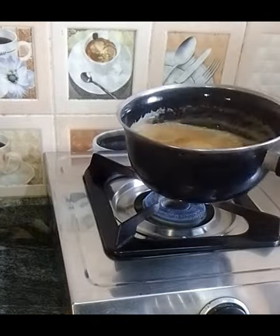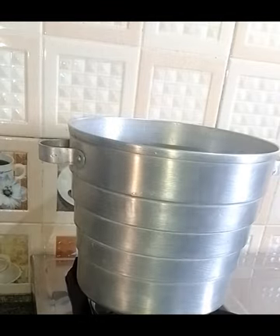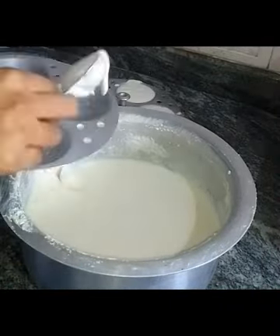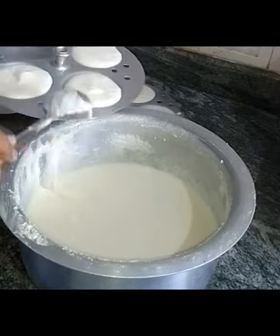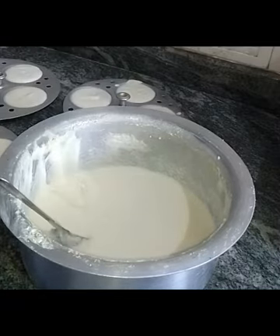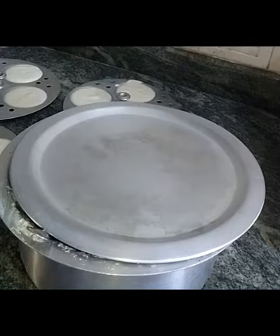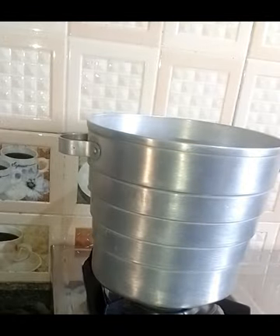I would prefer to add some ketchup. I have to put the oil in the water. I will prepare the plates.